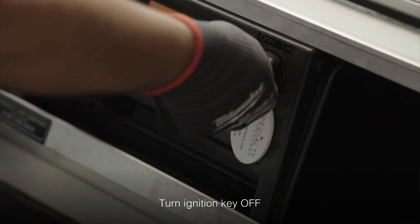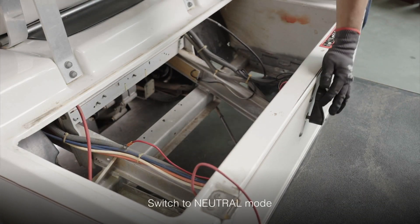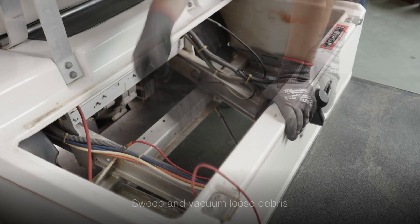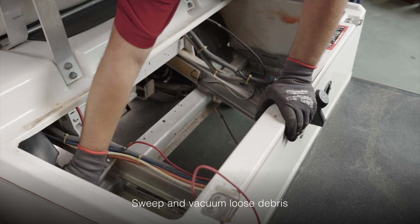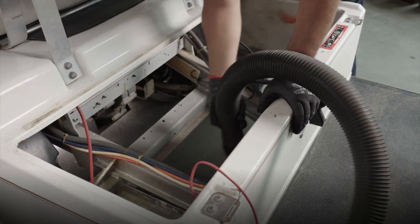Before you begin, make sure the ignition key is in the off position and the brake is set. Make sure the cart is in the neutral position. After removing the seat, you'll want to sweep out any loose debris with a basic brush, followed by a vacuum to ensure all loose dirt and debris has been removed.